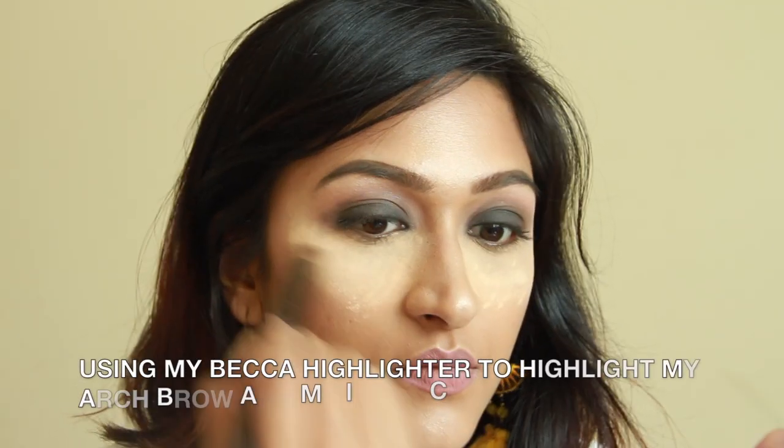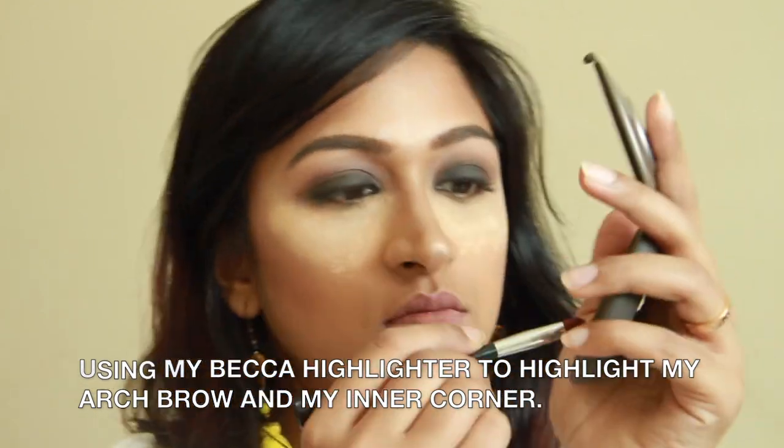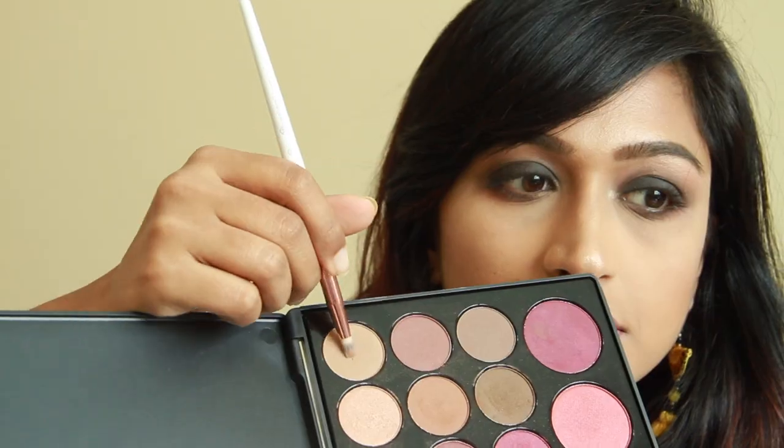To give it a pop of color, I'm using my highlighter to highlight my arch brow and also the inner corners of my eyes. Now that my eyeshadow is done, I'm going to use my powder brush to wipe off the setting powder under my eye. To add a little bit of color under my eye, I'm going to go in with orange, black, and this maroon color.